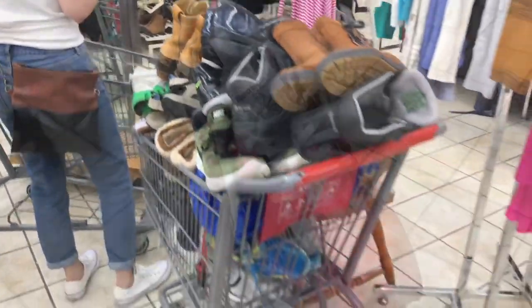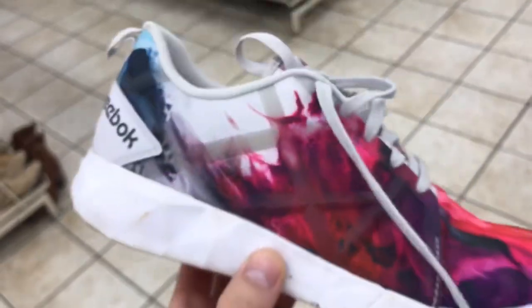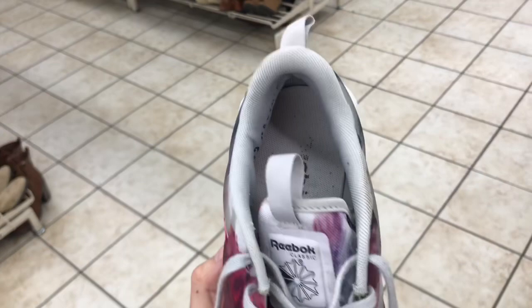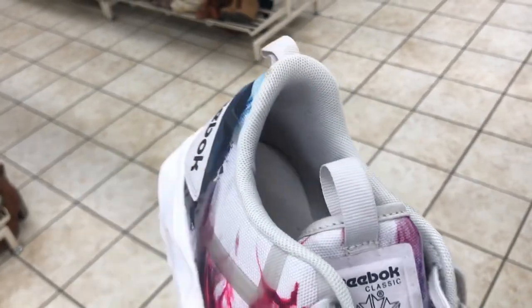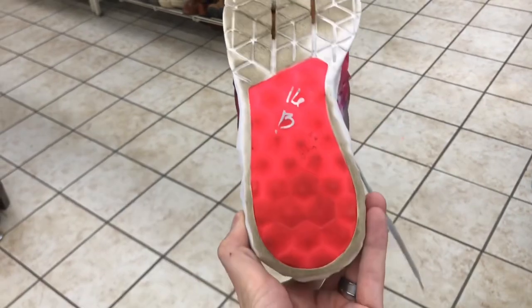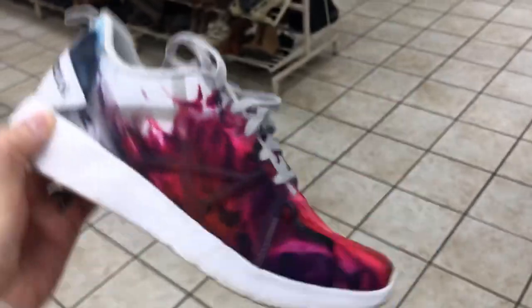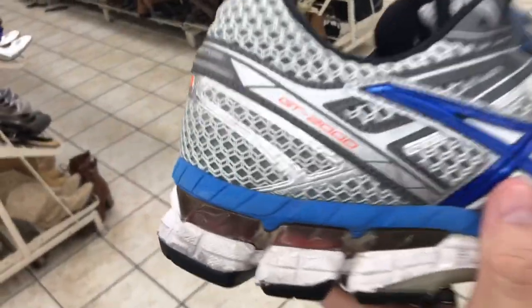Found a few potential pairs, now we are gonna go through and check condition. Here's a pair of Reebok Classics — great colorway, no rips or tears. We're getting 50% off so these are coming down to eight bucks.